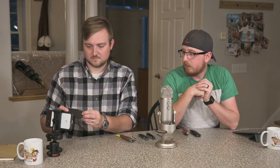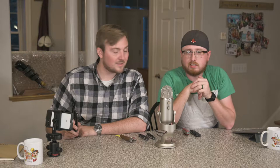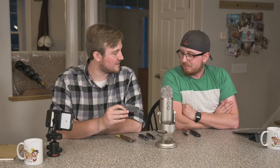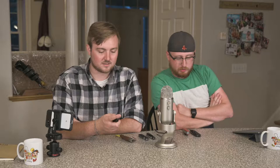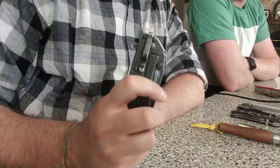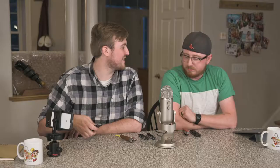It's also got this sick black wash finish — darker stonewash, basically. With assist-open Kershaw knives, I found the thumb studs to be basically useless; you almost have to use the little flipper because it's too hard to get your finger on the thumb stud. One last thing about this one: it's a super deep pocket clip — you can barely tell you have a knife in your pocket, besides the Kershaw logo. Very good clip, great knife.